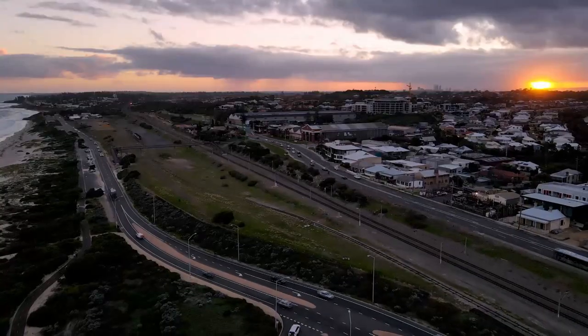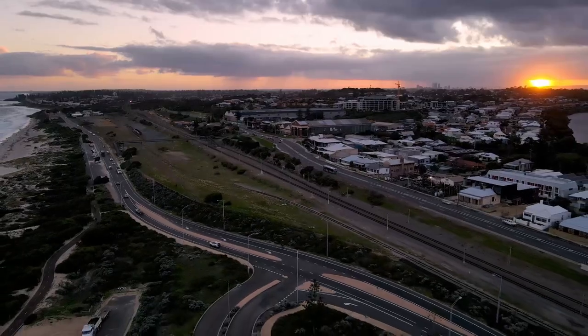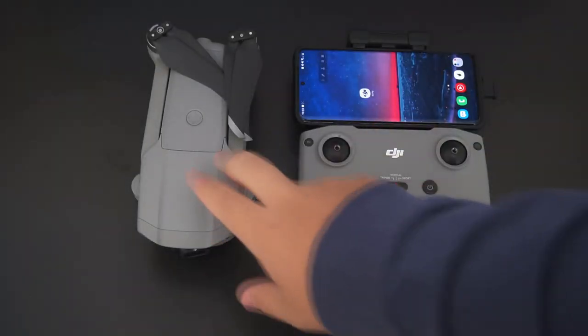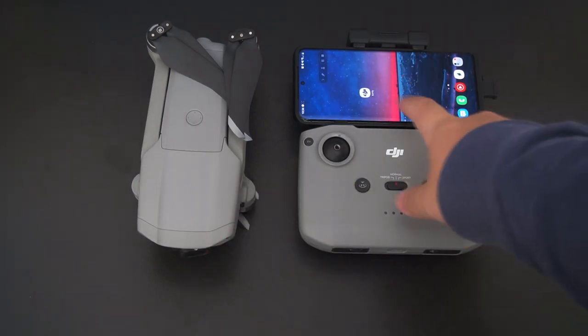You might be asking: how do I bind the drone to my account to activate the coverage? To get this working it's pretty simple. You will need the drone, controller, and a mobile device with the DJI Fly app installed.